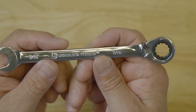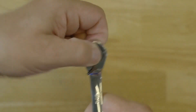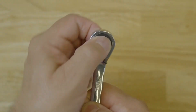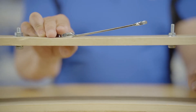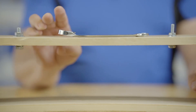The ratcheting box end has 12 points of contact and features a tight six-degree of movement per click for working in very tight locations. The box end also features an angled offset to help keep your hand away from the work surface.